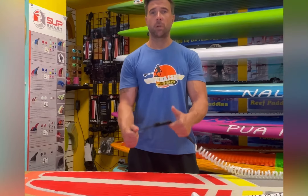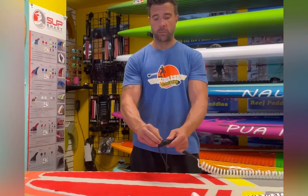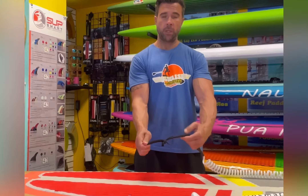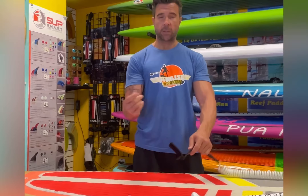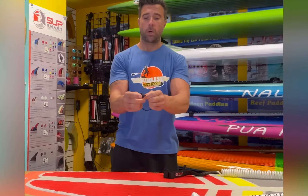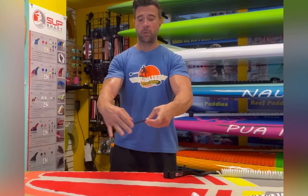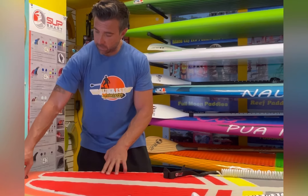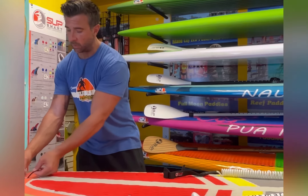Now I'm going to demonstrate how to put the leash onto the board. I call this a little trifold — so you're going to undo it: one, two, three. Good to go. Take out the lanyard. Now you're not going to mess with the knot at all — leave the knot alone, the knot is solid. All you're going to do is pull it together, squeeze the front of it, and slide it right into the back of the board.